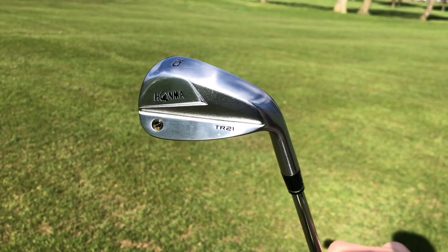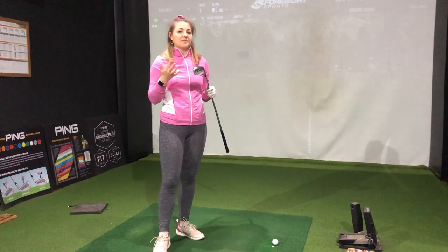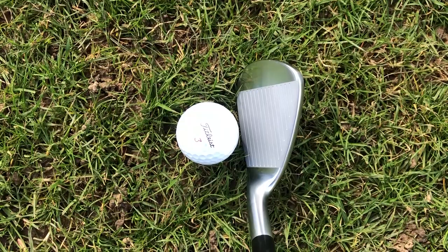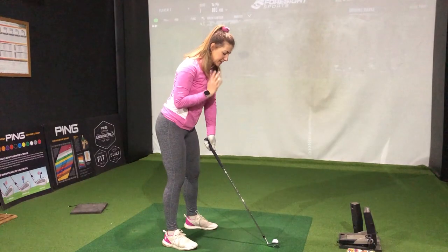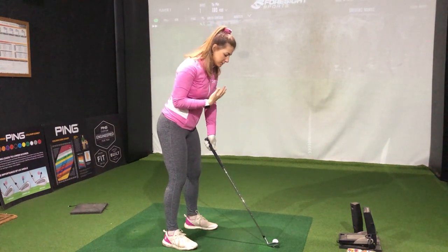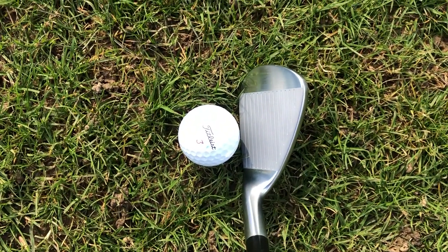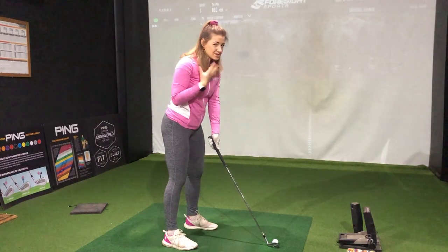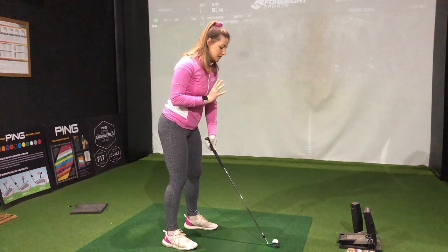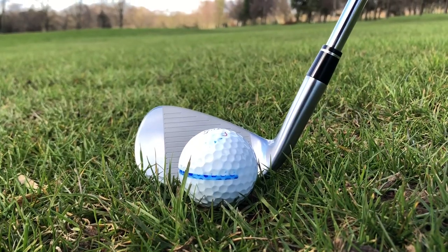I'm going to start with the 10-iron. This is HOMMA's take on the traditional pitching wedge, and I do quite like the way they number their clubs. Over the ball, this is slightly bigger in terms of blade length compared to other player's distance offerings, but the top line is cambered and curved quite well, so it doesn't look that big at all. The sole width is slightly wider than typical in this kind of model, but obviously you can't see that at address, so it's not really a problem.